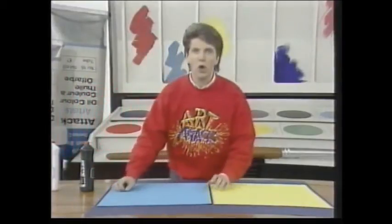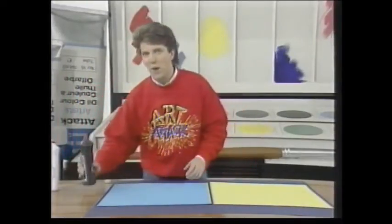Now you know how I like sloshing colour around. Well I've discovered some great ways of making some very colourful pictures by moving paint.